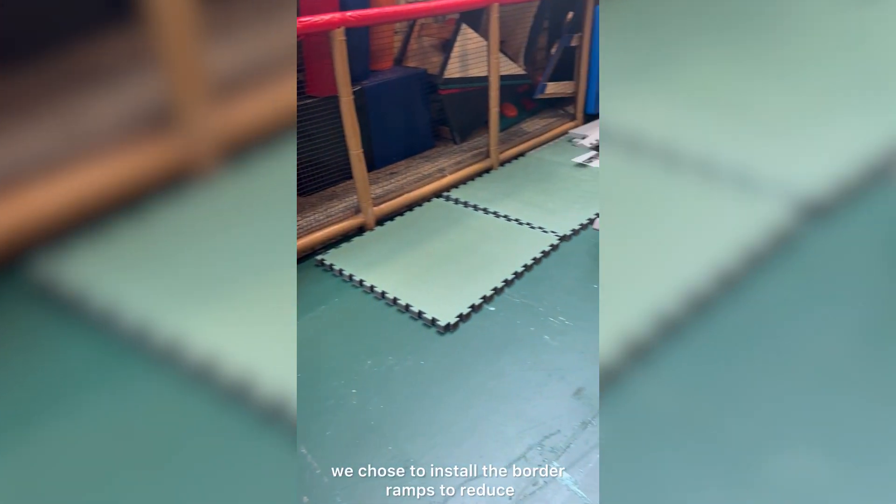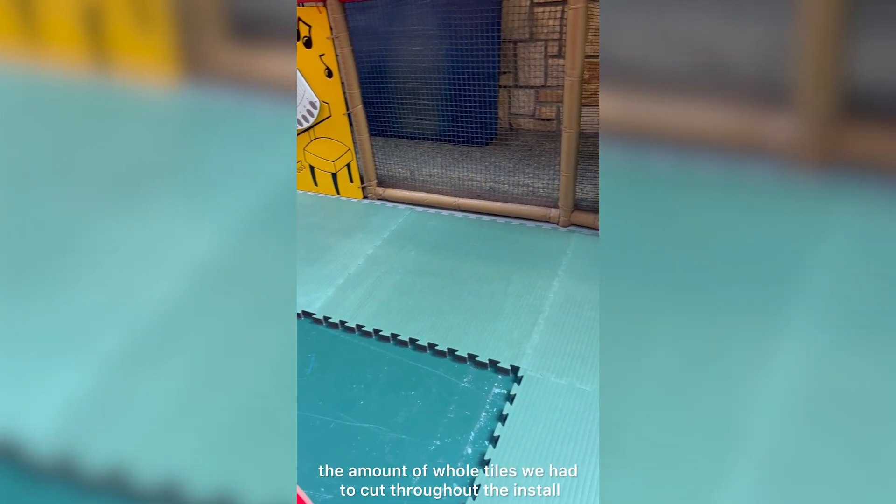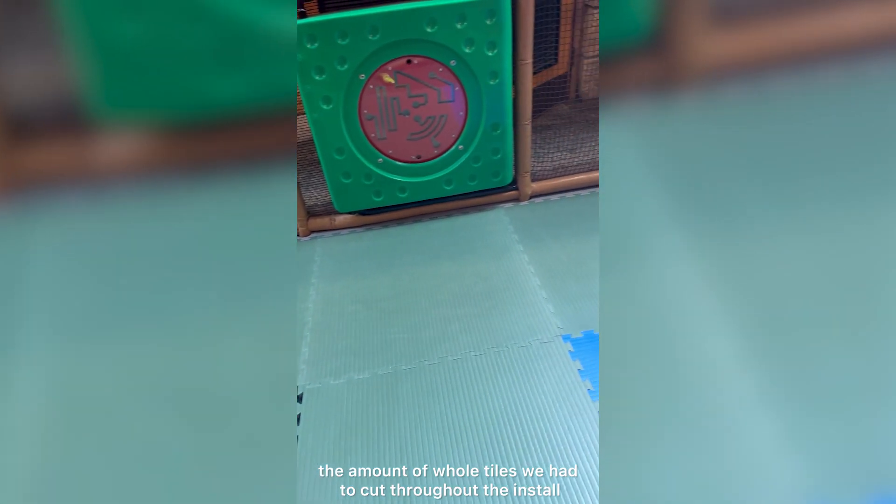Starting from a concrete floor, we chose to install the border ramps to reduce the amount of whole tiles we had to cut throughout the install.